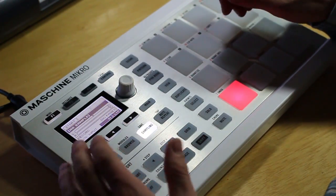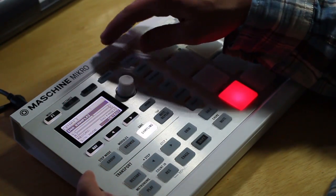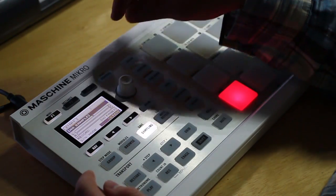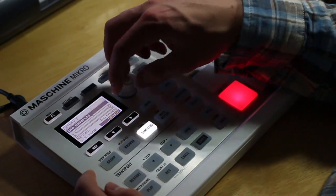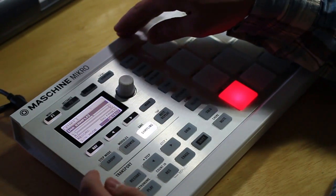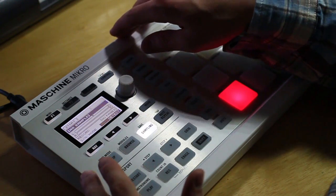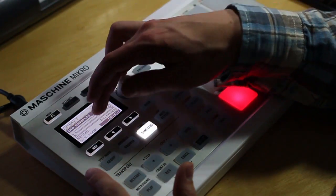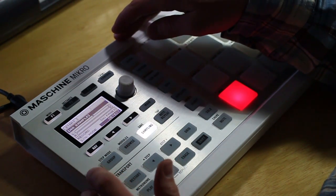After you have that set, you can head over to the next parameter and then see that you can choose between different modes. I honestly don't know what sync is, probably something with tempo or whatever, but I always do detect because that's what works for me. Detect basically starts recording as soon as your audio reaches above a certain threshold, so you can just start playing and it automatically starts recording, which is nice.